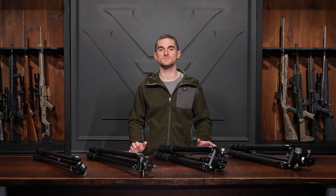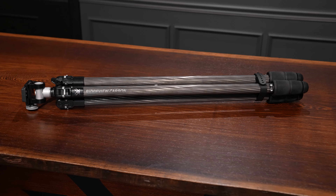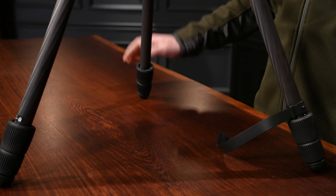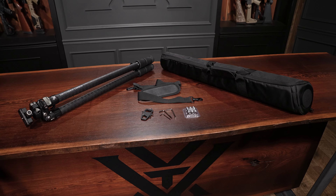With the Switchback carbon and Radian carbon tripods, in addition to the rubber feet they come with, you'll also get spiked feet to use depending on your terrain. For transportation, keeping with its lightweight and minimalist design, the Ridgeview carbon tripod has a simple rubber strap to keep the legs locked in place when folded up. The Switchback carbon and Radian carbon tripods come with full-on carrying cases.